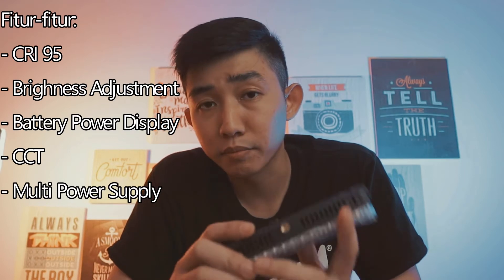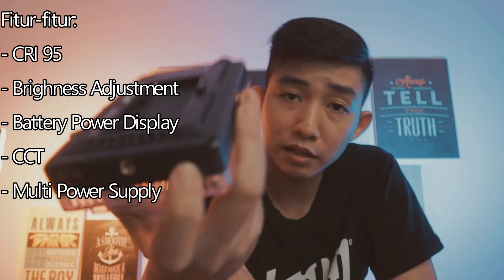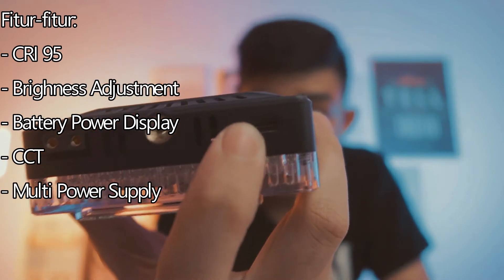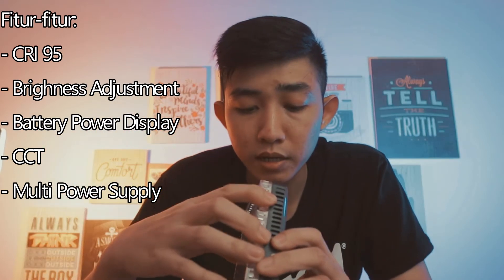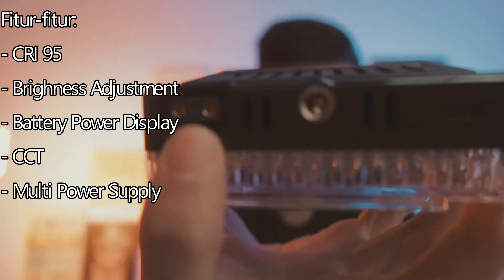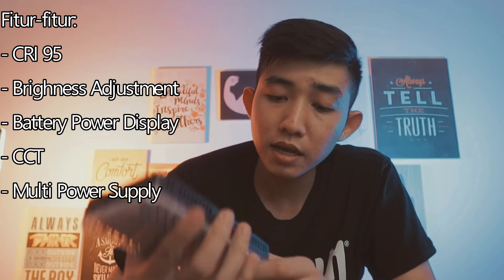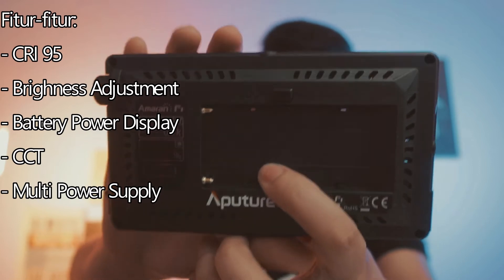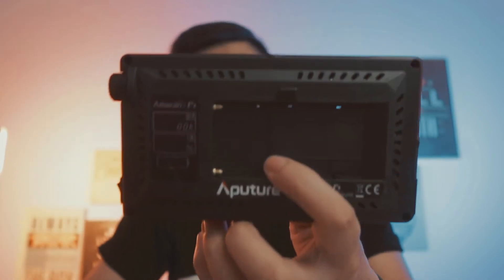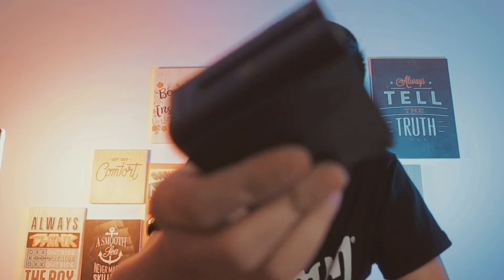Multi power supply. Jadi kalian bisa menyalakan lampu ini dengan menggunakan USB atau power bank, langsung colok di sini. Kalian juga bisa menggunakan kabel lain. Dan cara ketiga, kalian bisa menggunakan baterai. Tentu saja baterai yang digunakan di lampu seperti ini harus menggunakan baterai Sony NP-F series. Kebetulan saya punya beberapa baterai seperti ini karena memang butuh ini.